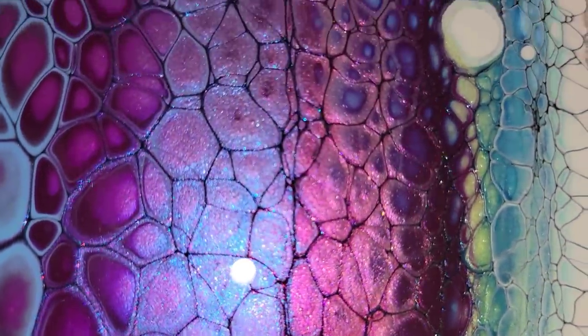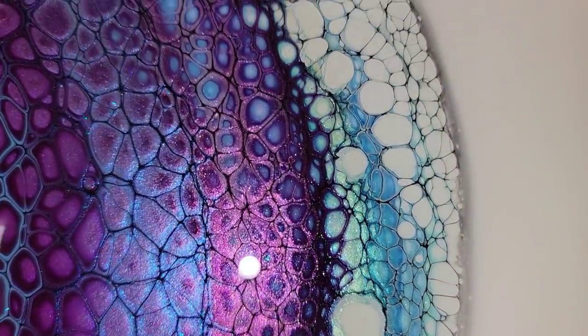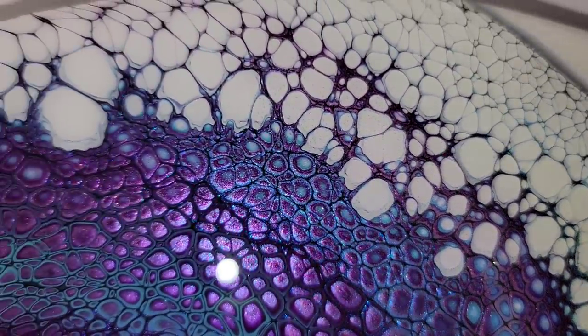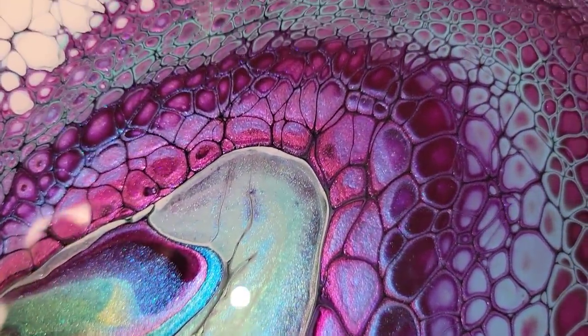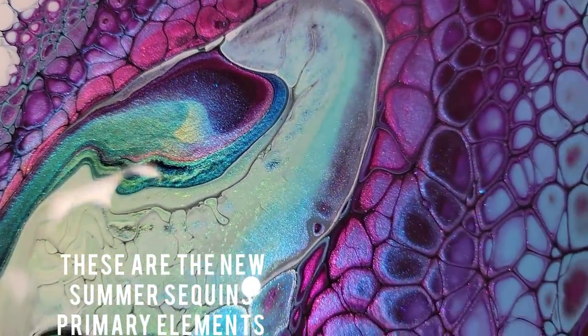So this is an 11 by 14 oval. The title of the piece is 'My Favorite Day.'